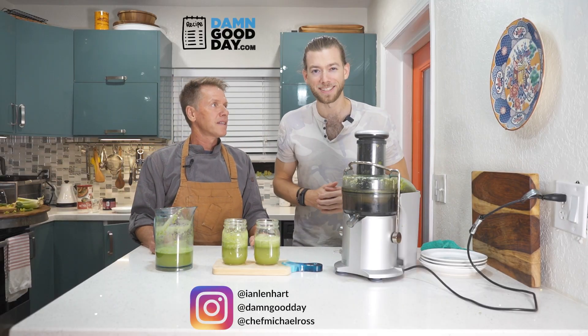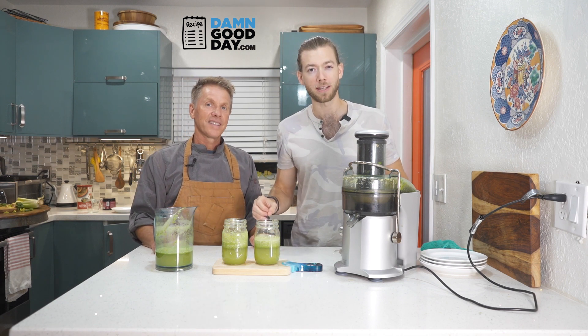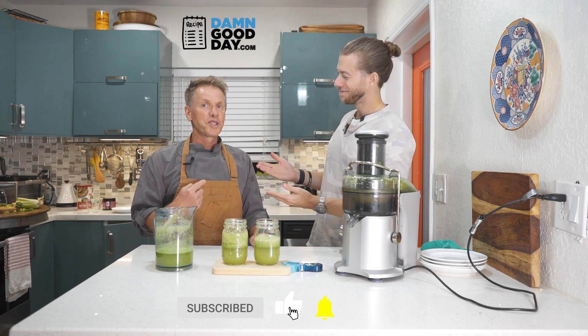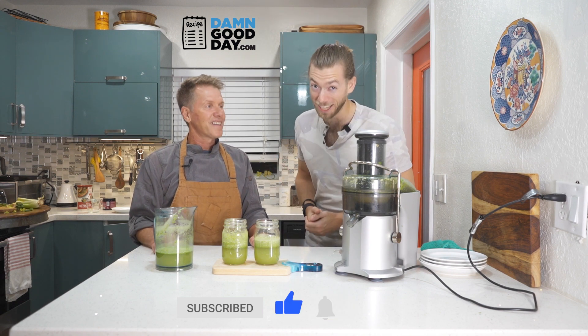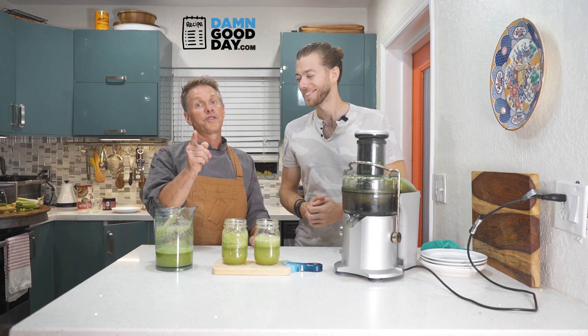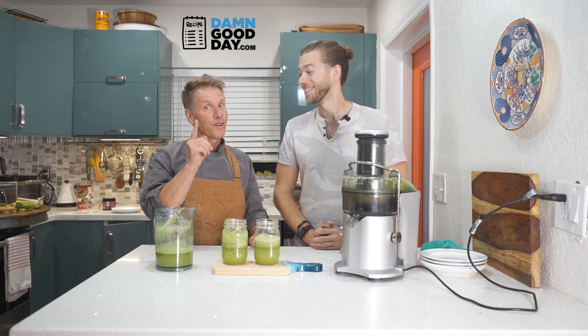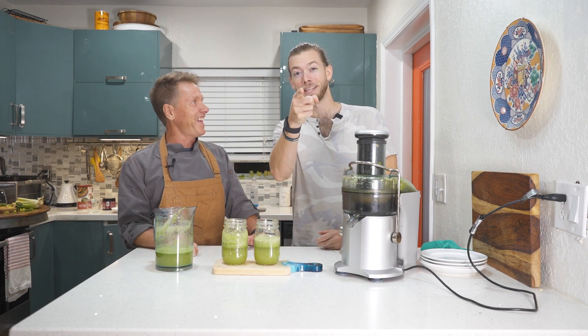That's a wrap! Thank you for watching the Damn Good Day Show. As always, like, comment, and subscribe for more gut-healthy recipes. I'm Ian Lenhart and I'm Chef Michael. It is a damn good day — and that's a damn good juice. Make sure you drink it every day, take care of yourself, and remember you only live once. We'll see you next episode.